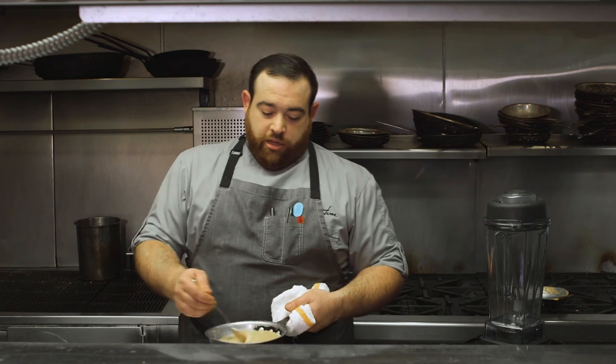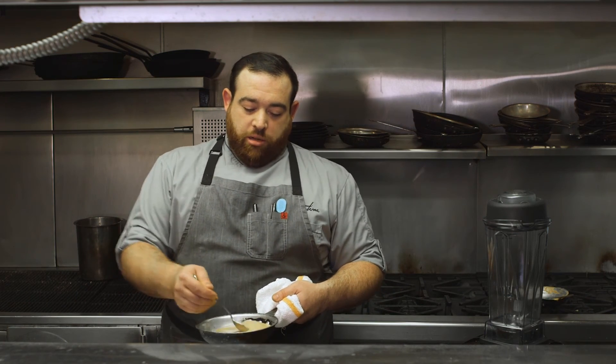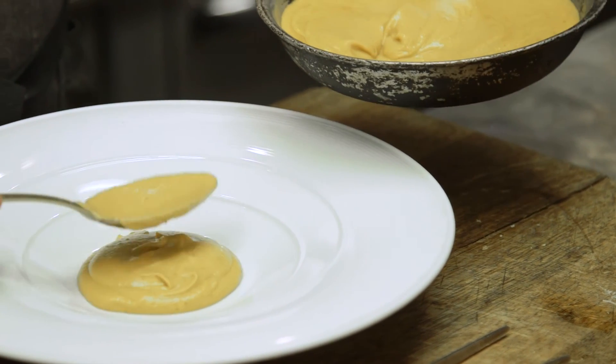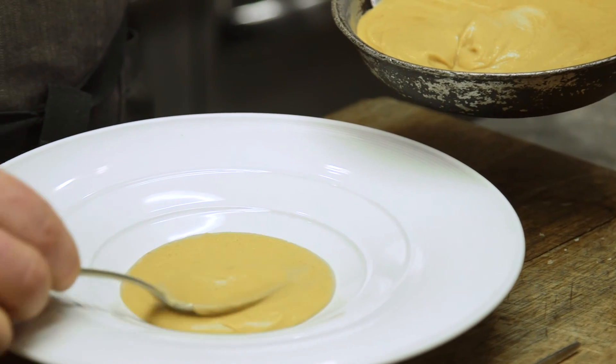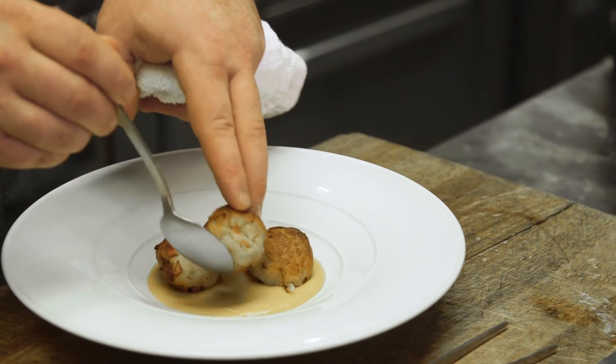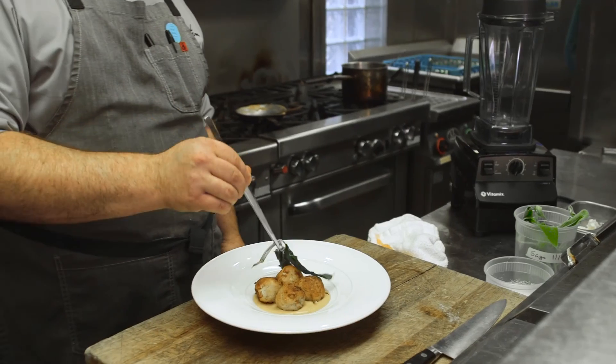At Trentina, we like to give our crispy dumplings a nice base of this Apicius-inspired soubise. We're going to plate with about two fluid ounces of the sauce. Then after we have the sauce down, we're going to simply place our brown nodal right on top of the puree. Don't forget about our crispy sage.